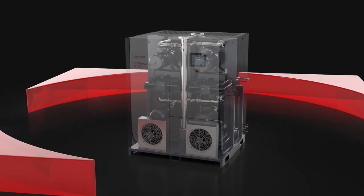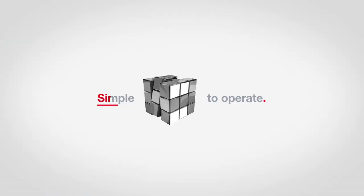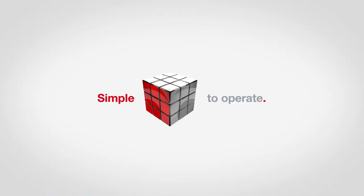It offers high redundancy and therefore peace of mind. Its plug-and-play concept makes installing this machine a piece of cake. Operating it is just as simple. This box is a problem solver.